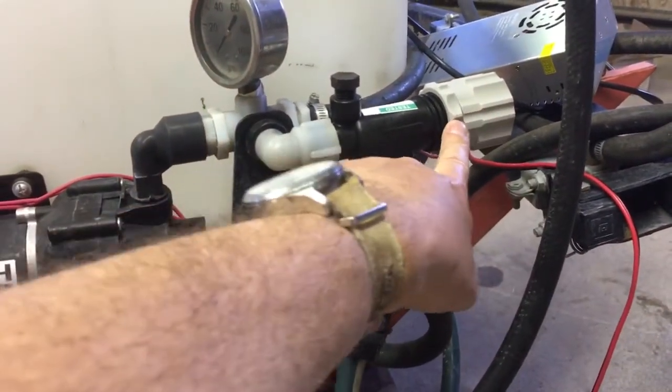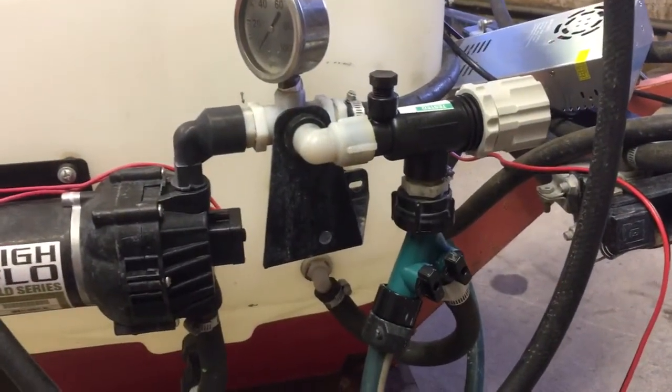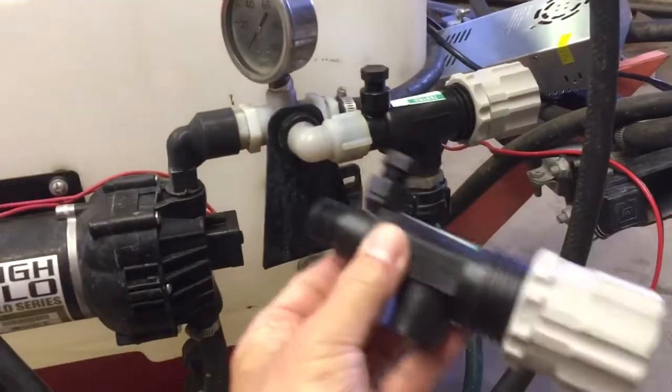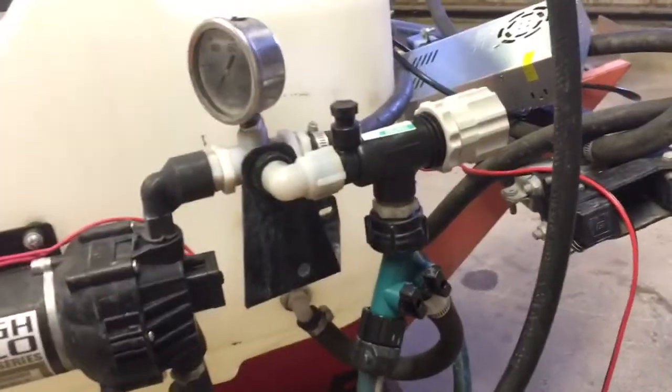You dial in your pressure and you're good to go. Now here's the thing — when I got my first one, things didn't work as sweetly as I hoped it would. And I called the customer support people at Sprang Solutions, I think it is.